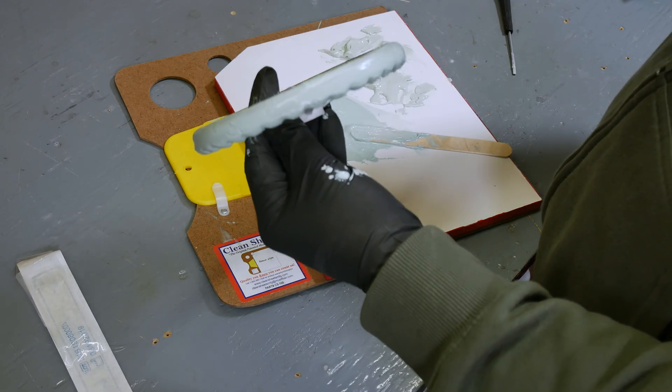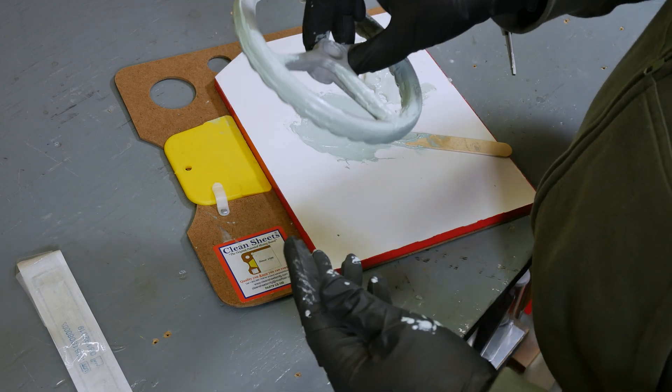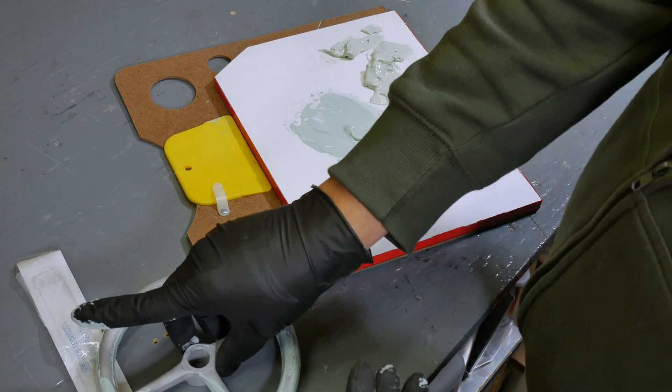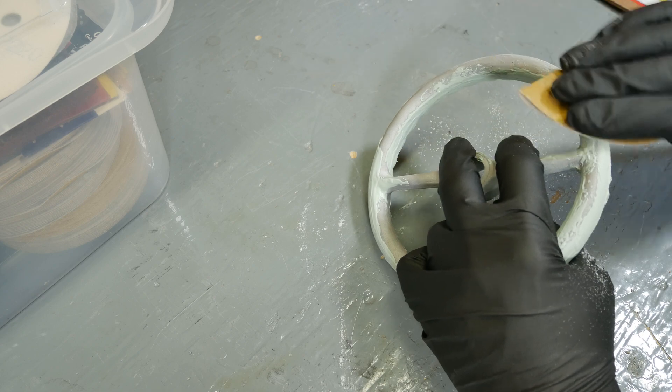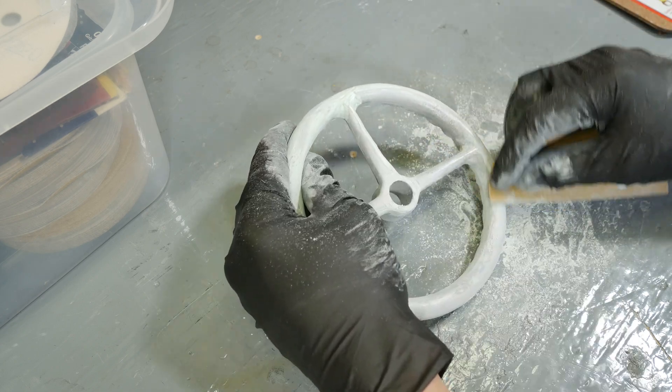One minute and 37 seconds later — I ended up putting on a lot more putty than I intended, just kind of kept going. We'll let this cure and then see just exactly how big of a mess I made for myself.